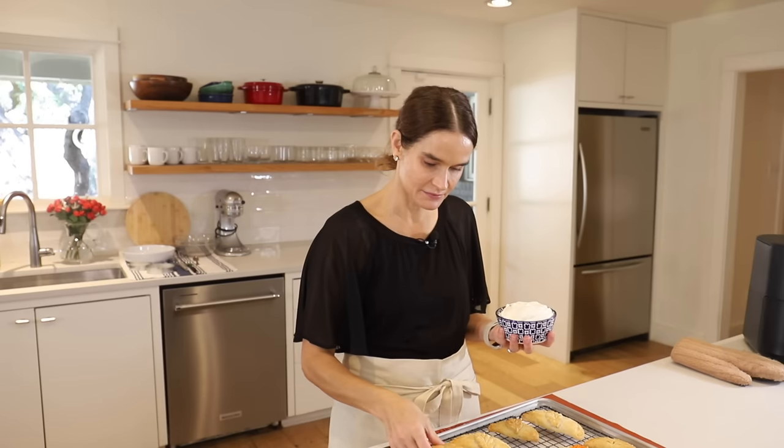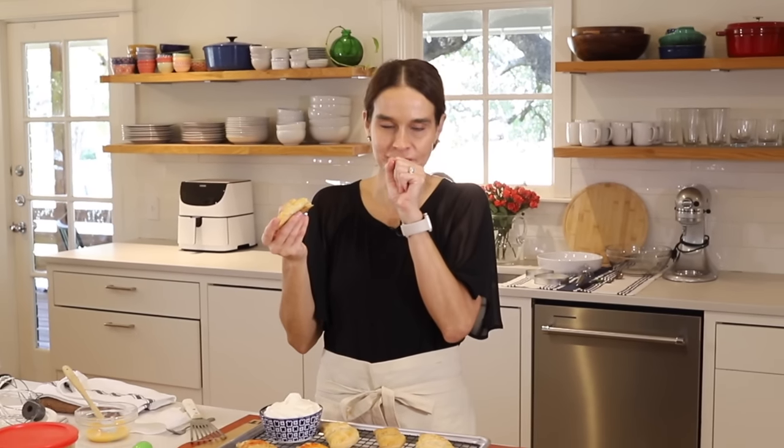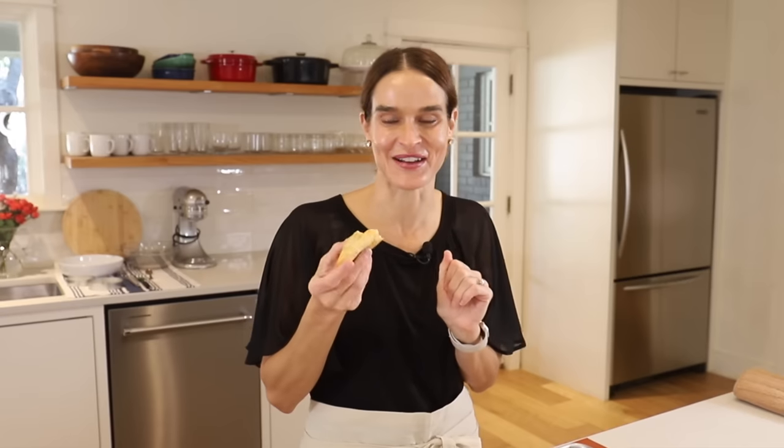Now I get to try one of these — this one's kind of hot. I'm going to put a little whipped cream on there — maybe a lot of whipped cream. It's melting and it's so warm. These are delicious! I can't wait for you to try them. The filling is so wonderful with that flaky crust. Delicious.